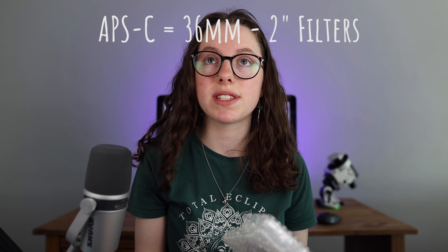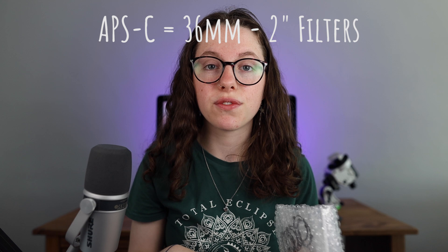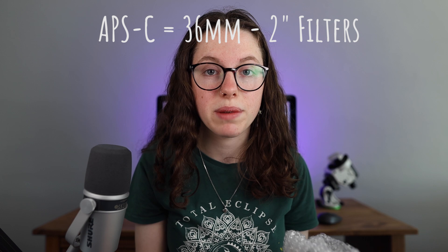This is because I used the correct size filters for my camera sensor. If you're going with an APS-C size sensor — the same sensor you'd get in a DSLR — you're not going to want to go below 36mm filters. You could even go up to 2 inch to safeguard yourself if you want to move to a full frame camera in the future. I just thought I'd bring that up in case any of you happen to have that issue — I hope that solves things and gives you a little bit of light at the end of the tunnel.